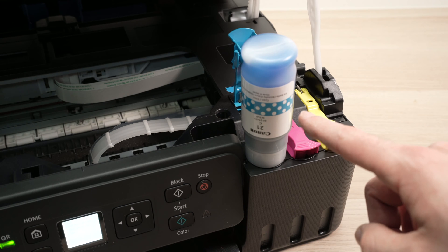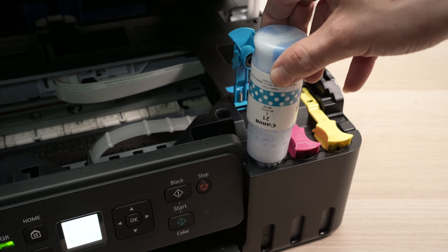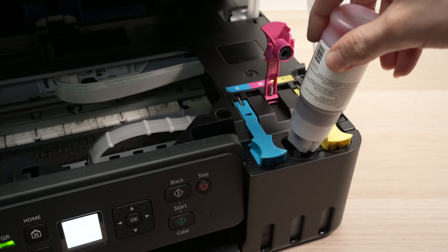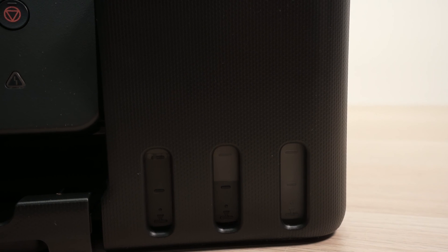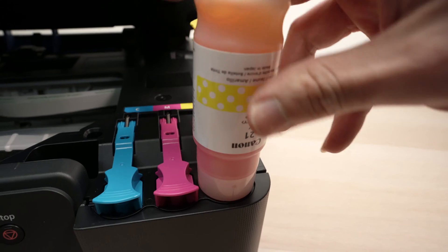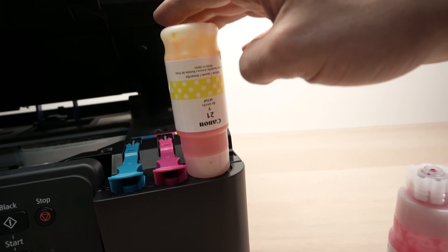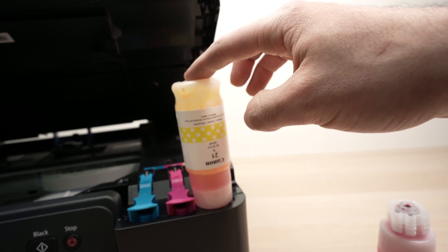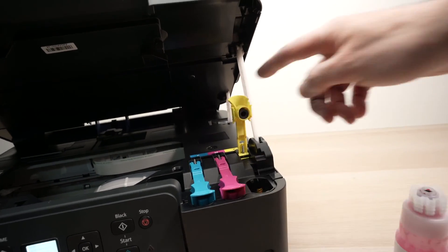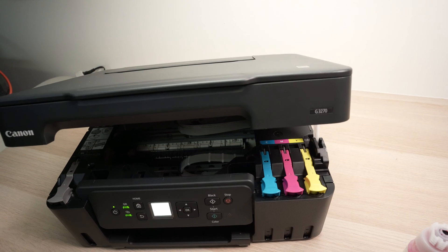It's better to do one bottle at a time. Then do the magenta, and finally the yellow. If the ink stops flowing in the middle of refilling, you can try moving it around slightly — do not remove it, and try to avoid pressing on the bottle. To close the top lid of this Canon printer, just bring it up, push it upwards, and then let it go — it will simply go back into its position by itself.